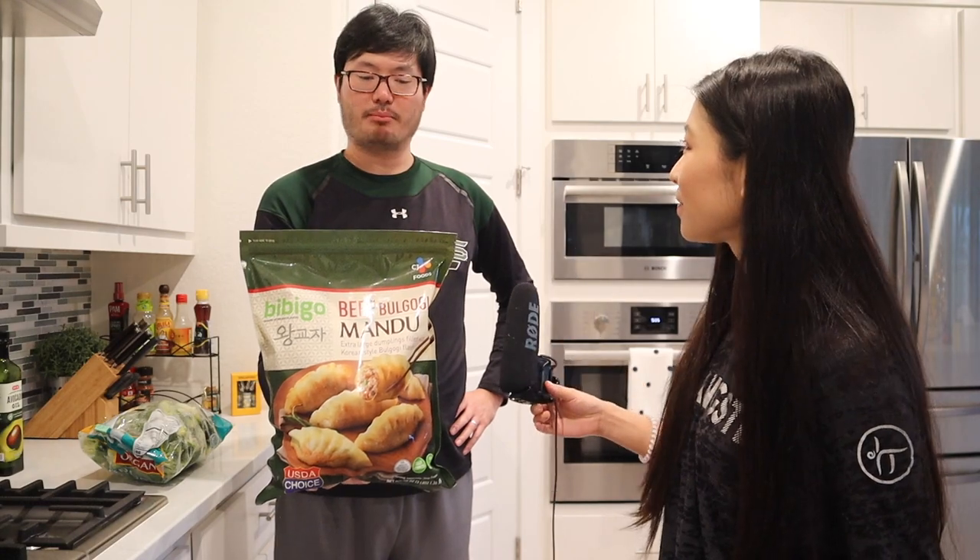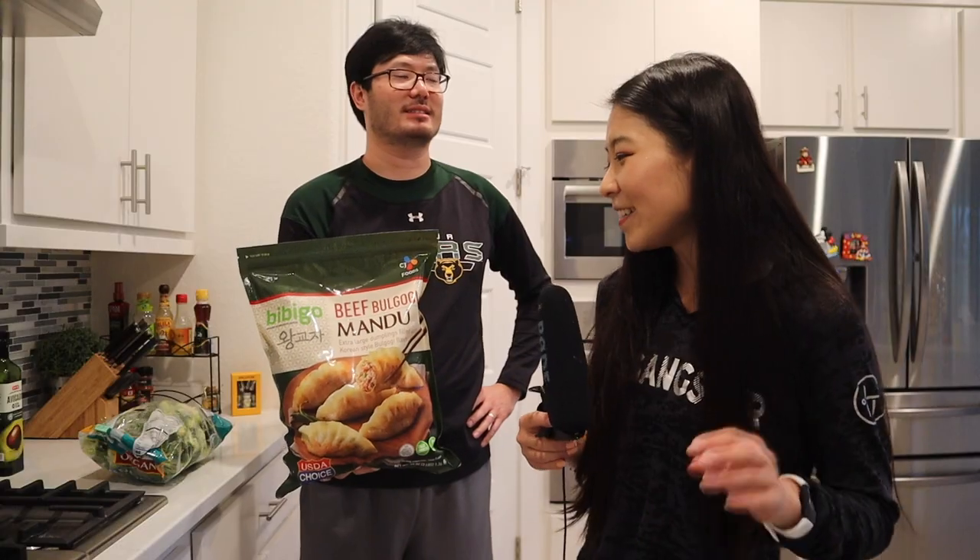First question: what does mandu mean? Dumpling. In which language? Korean. Great job! I taught you well. No, I knew that.